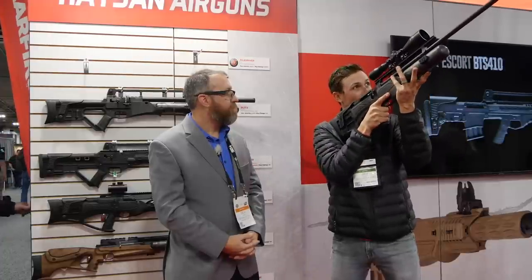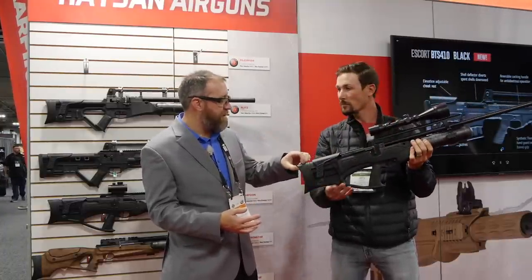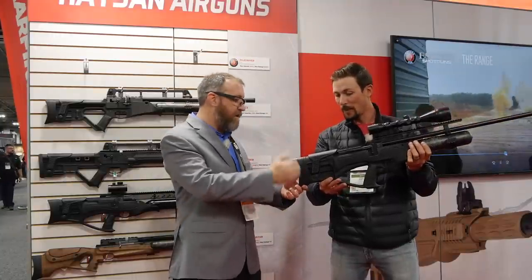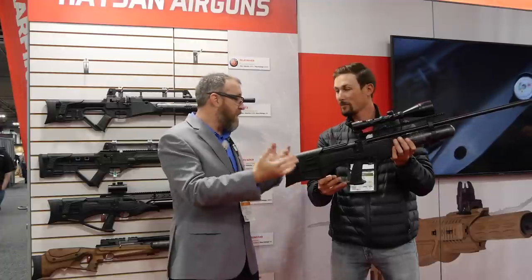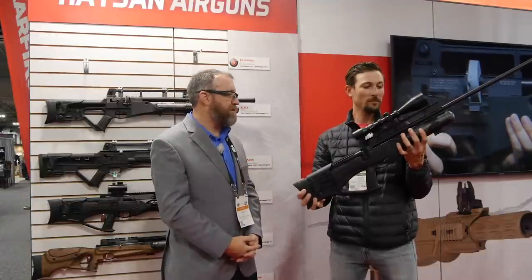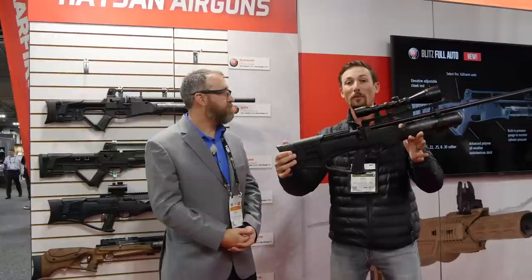I like the stock — it's a really comfortable thumbhole stock. It's ergonomic, it's adjustable. The butt pad is a nice soft butt pad because it does have some recoil. It's elevation adjustable and angle-adjustable left-right, and you have an adjustable cheek riser, so it has a lot of adjustability. It fills to 300 bar — a little higher fill pressure than most guns — but it takes advantage of that giving you five shots in 50 cal and six to seven shots in 45 cal. That's it for the Pile Driver.